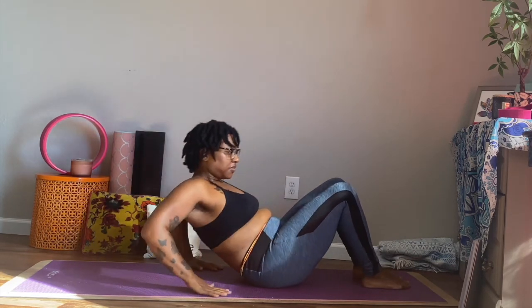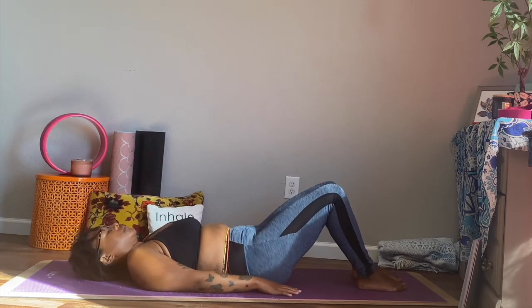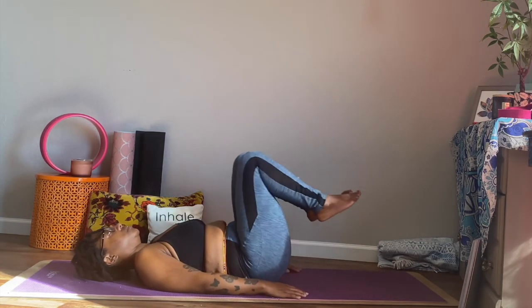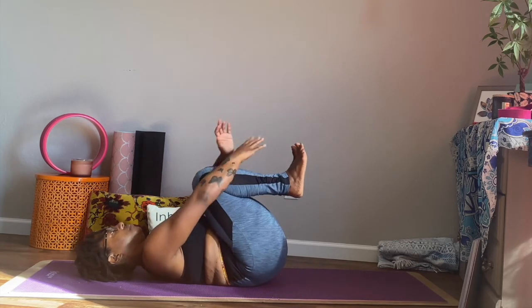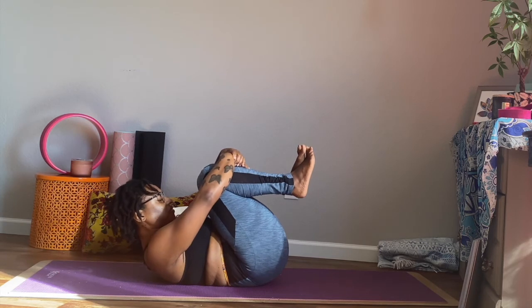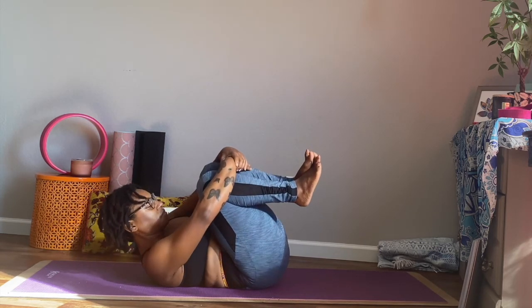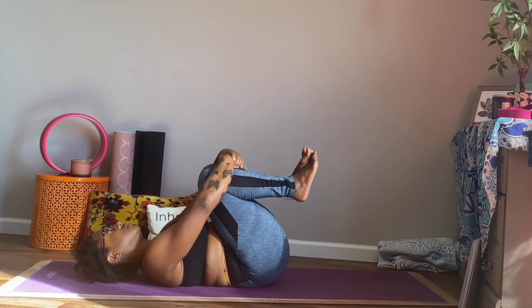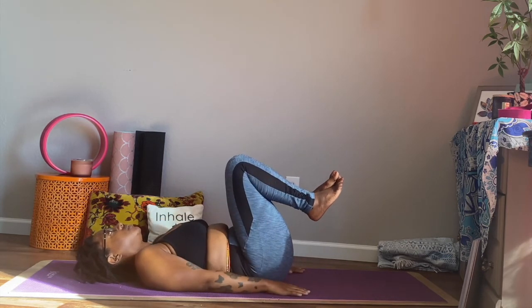And we're going to release. Let's allow ourselves to come all the way down onto our backs here. Knees are still bent, so soles of the feet are on the mat. And then we're going to inhale, bring both knees in towards the chest here, and give ourselves a hug. Optional, you can bring your chin up towards the chest, or you can allow your head to rest on your mat. And begin to just rock from side to side.